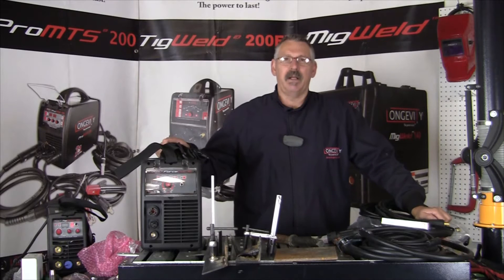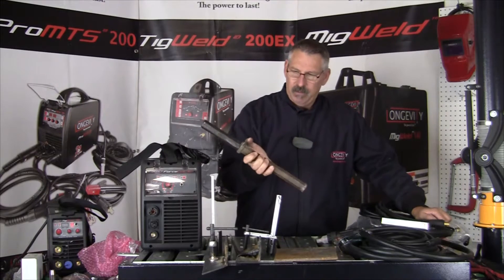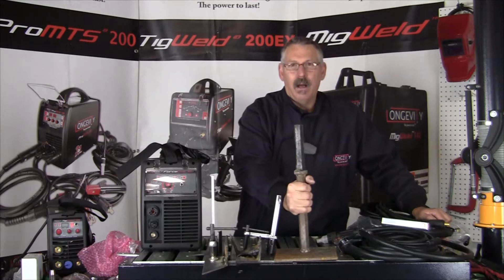Hi, this is Bruce at the Longevity Learning Lab. Today we're going to build a little project — a plate tamper for a jackhammer. I'll show you what we're going to do and we'll get started.